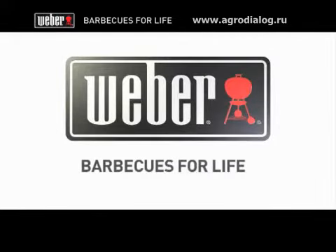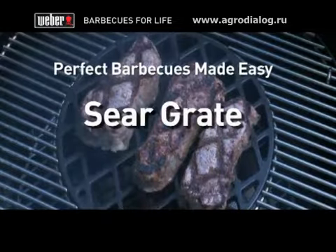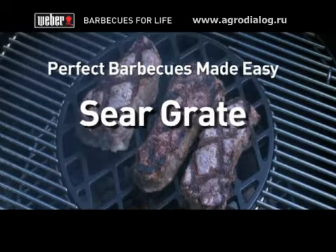The Weber Gourmet Barbecue System Sear Grate delivers professional quality sear marks every time. Nothing showcases barbecuing expertise like a just-off-the-grill perfectly seared steak.